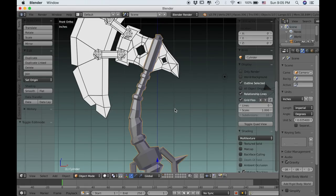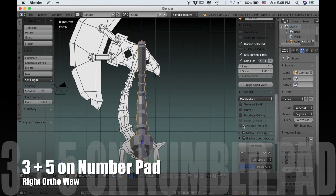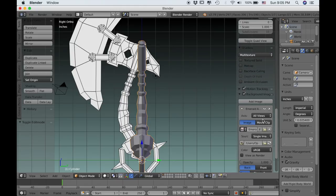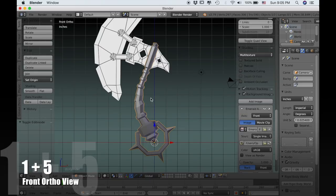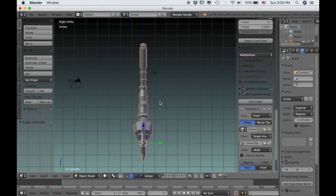To make that easier, we're going to add a mirror modifier. First I'm going to type 3 and 5 on the numpad, which takes me into right orthographic view. Then under my add image settings, I'm going to switch it from all views to front, which means if I press 1 and 5 on the numpad I can go into front orthographic view and it will show the reference image, but it won't from any other angle.